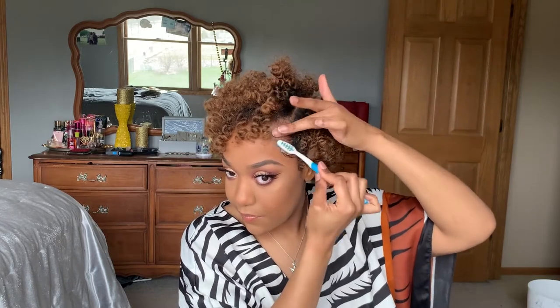The final step is to slick my edges down and add a little cute swoop to the side, pull it behind my ear or bobby pin it to hold that hair in place, and I am all complete.